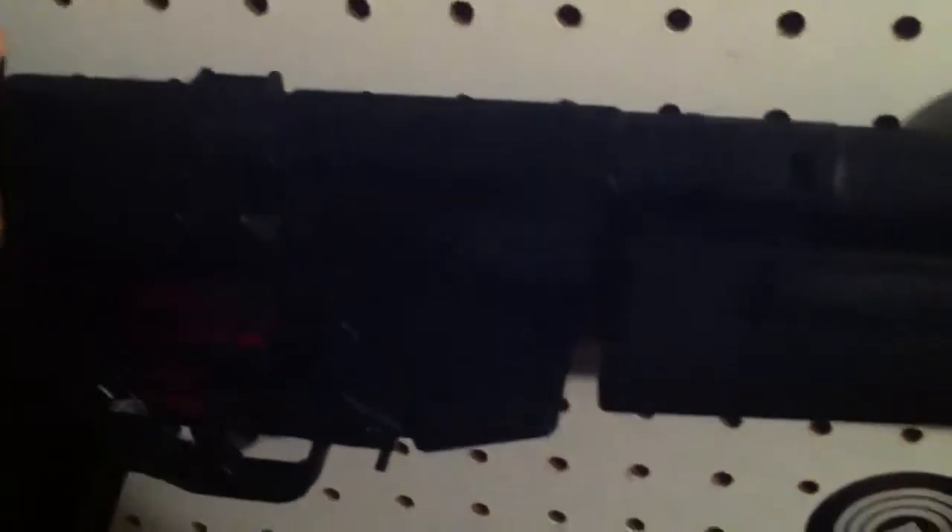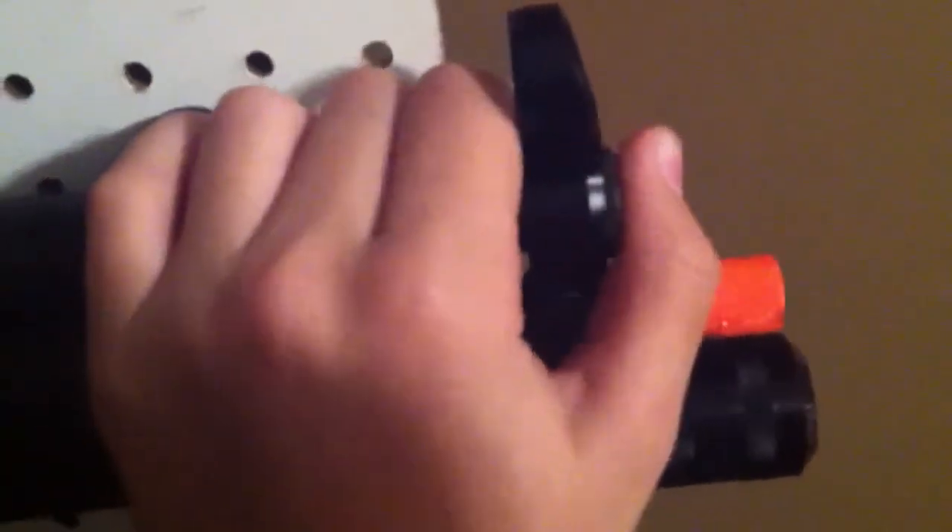It has no Picatinny rails anywhere on the gun, but you can get a claw mount and mount some optics on there. Although, I always personally prefer iron sights, just because you don't have to adjust them much — no batteries, nothing like that. I just like iron sights a little bit better. I tend to see that sights get shot a lot in airsoft fields, especially CQB ones, and I just don't want to buy an expensive sight and then have it get shot.